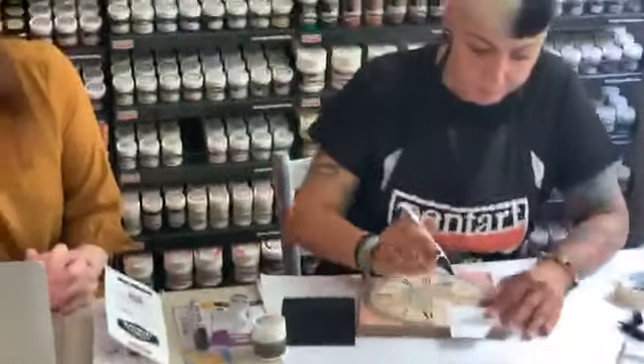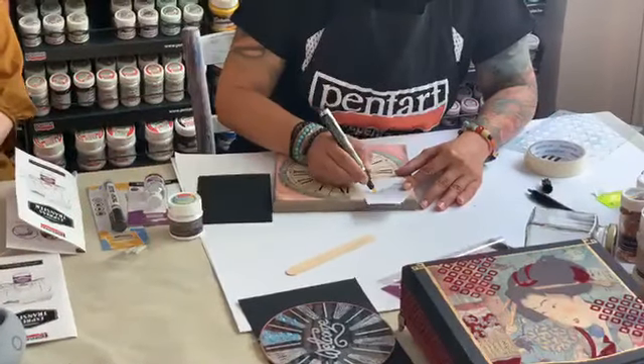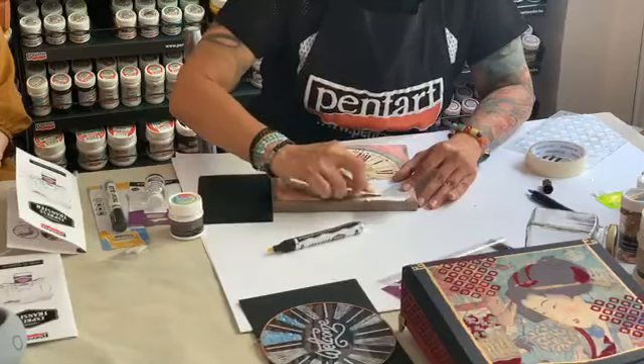If you feel that you do not have enough material at the tip of your marker, just simply push it down again — but do it on a separate sheet of paper. Do not do it on your object directly; do it on a separate piece of paper that you have near you.